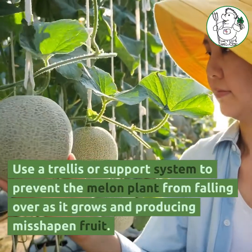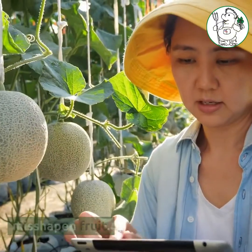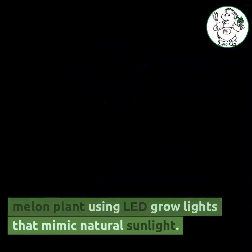Use a trellis or support system to prevent the melon plant from falling over as it grows and to support the fruit. Provide adequate lighting for the melon plant using LED grow lights that mimic natural sunlight.